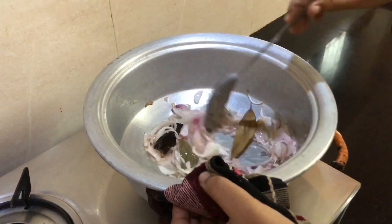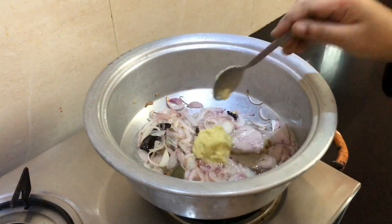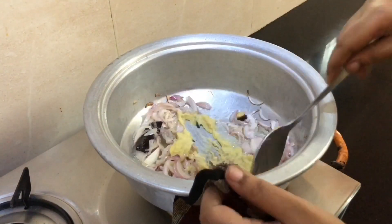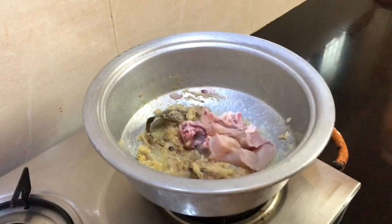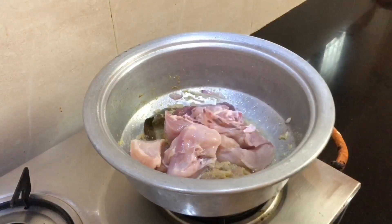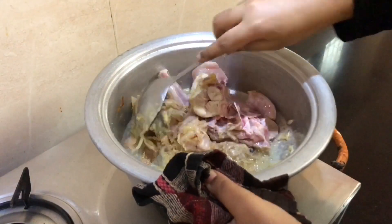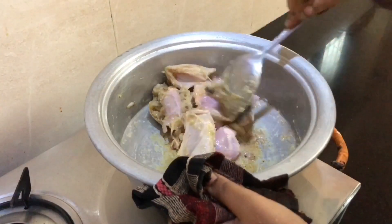Put in 4 tablespoons of paste. Then put in a chicken piece.